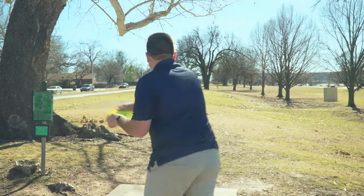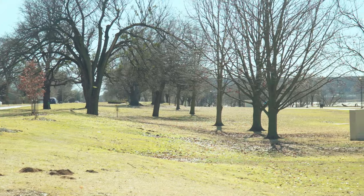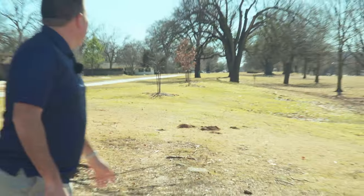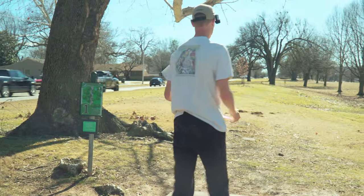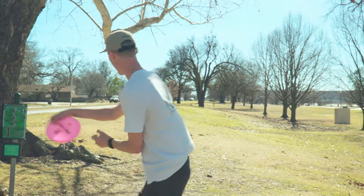We're going to go F2, see what this thing does. That was really good. That disc is a damn near roller for me. Instinct it is. I'm really just hoping it flies like an F2 — not that F2, but a good F2.